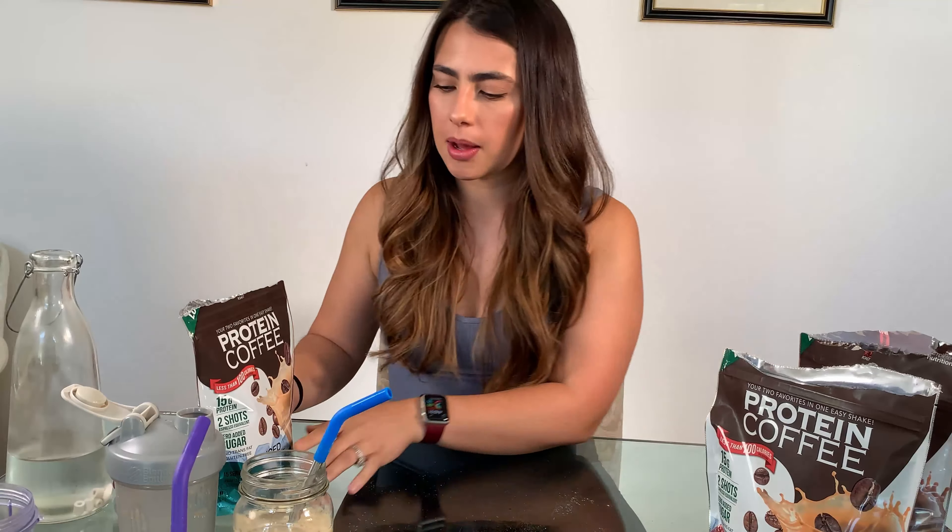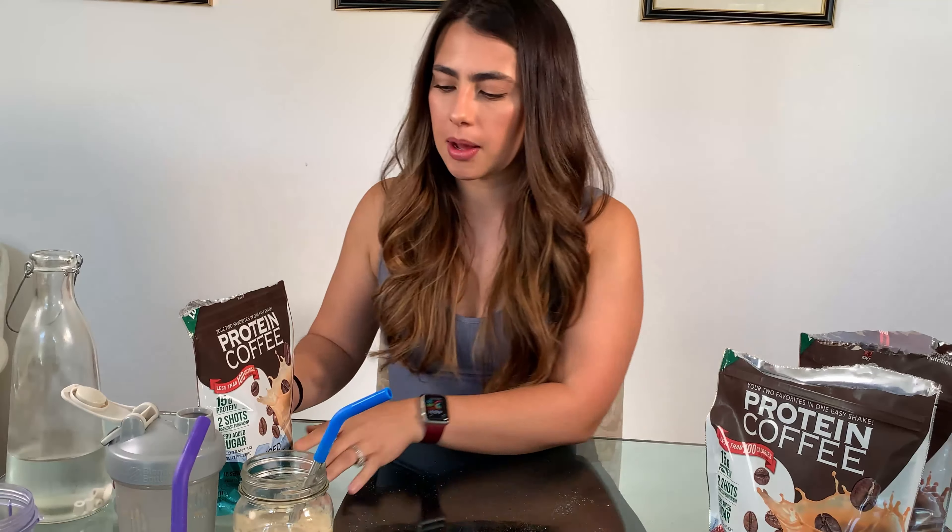Okay, this one's actually good! Wow, that was good — I'm really surprised. Caramel Frappe — tried it, really good. I also tried the Mocha Latte.